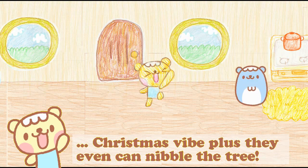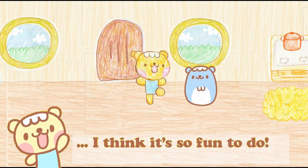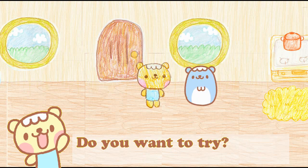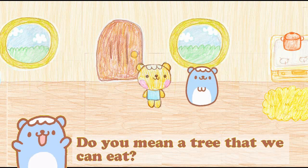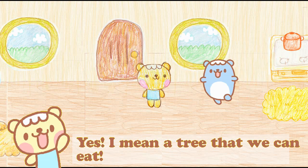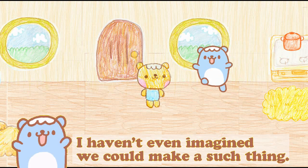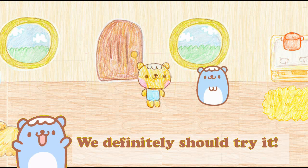They can even nibble our tree — nibble nibble! I think it's so fun to do it. Do you want to try, Hamuhama-chan? An edible Christmas tree — do you mean the tree that we can eat? Yes, the tree we can eat! I haven't even imagined we can make such a thing. We definitely should make that!